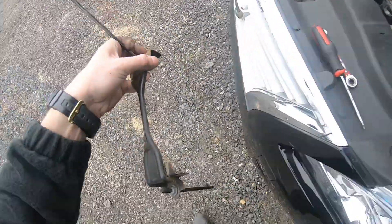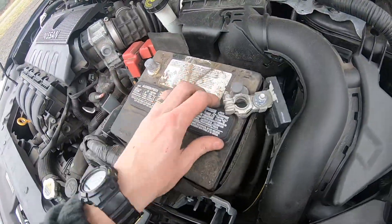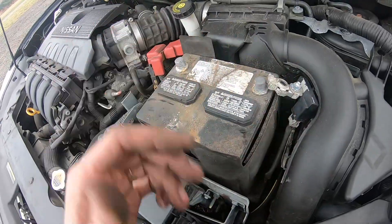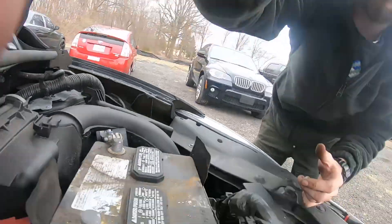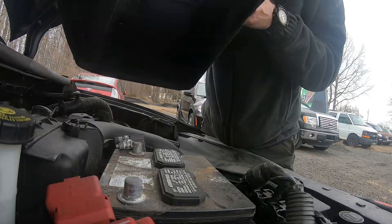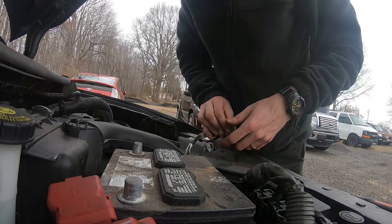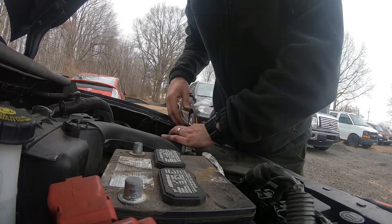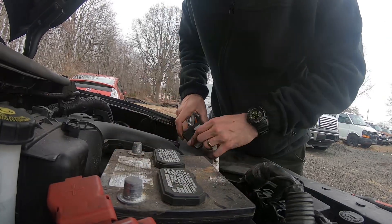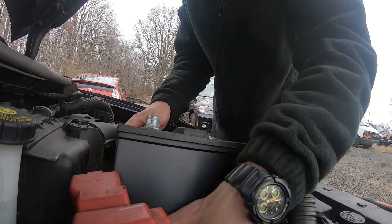Once we have this out, this thing comes out easy — same system right there. So now our battery is ready to come out. I'm gonna move the terminals to the side so they don't get in the way, and just raise the battery out. It's heavy — be careful.